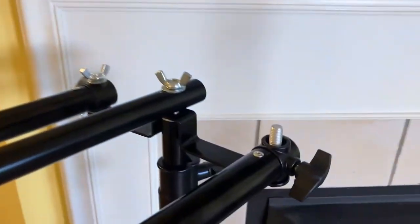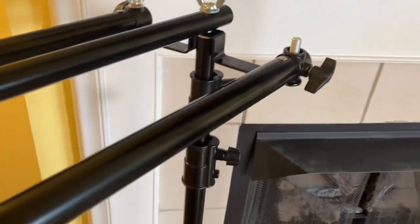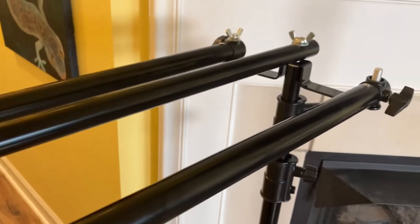Hey, it's Brad here. We're going to take a look at this bracket that helps you use three extra arms — which are not included — in order to extend your backdrop stand's capabilities.